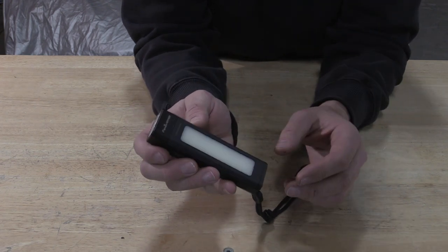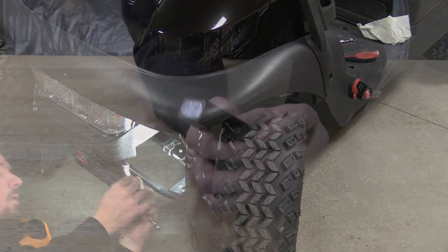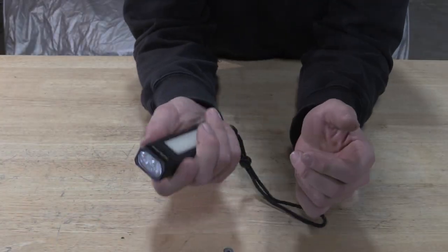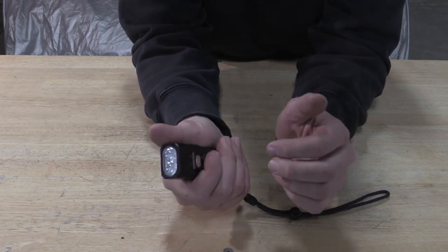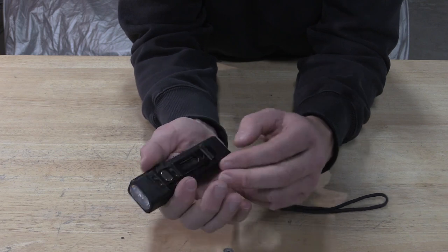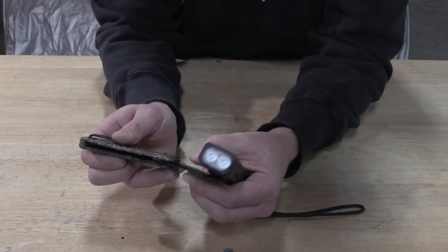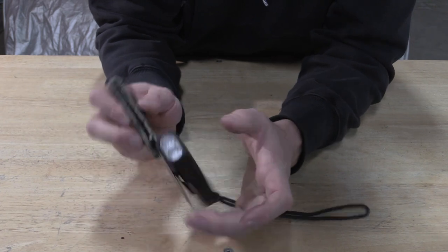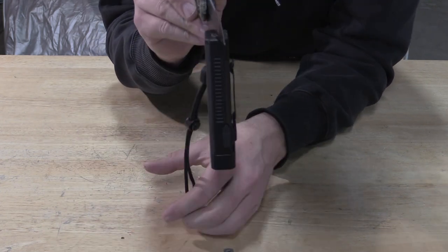I have no clue how long that's going to last, but this light is nice, small, and it feels really good in your hands. You have knurling on the sides. This belt clip and back feels good to hang onto, unlike some that I've seen. Now what I'd like to point out is that the magnets are extremely, extremely good.